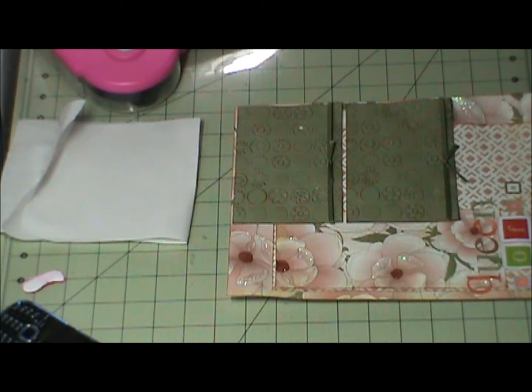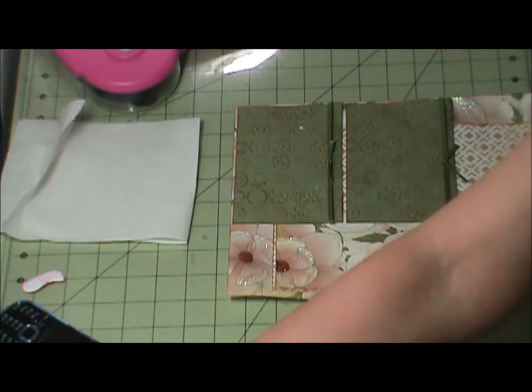Hi everyone, this is Annette. Welcome to my scrapbooking corner. I am here with the Queen of the Couch layout.